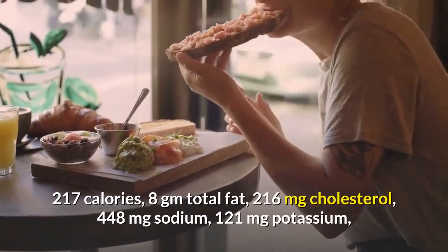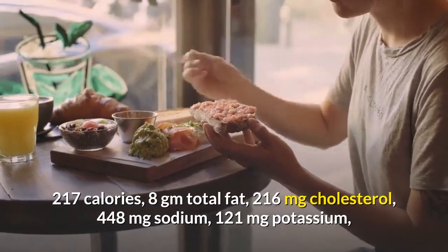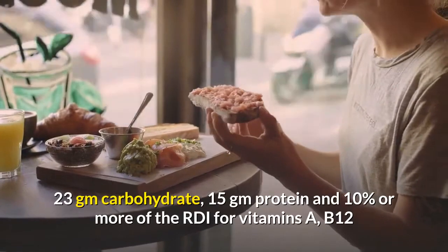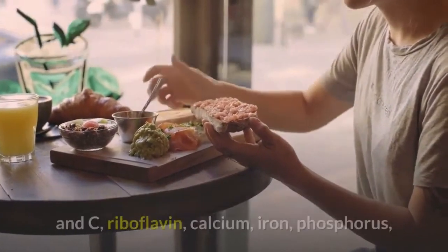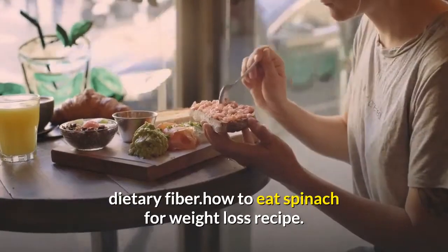Nutrition information per serving of one quarter recipe using baby spinach and plain focaccia bread: 217 calories, 8g total fat, 216mg cholesterol, 448mg sodium, 121mg potassium, 23g carbohydrate, 15g protein, and 10% or more of the RDI for vitamins A, B12 and C, riboflavin, calcium, iron, phosphorus, and dietary fiber.